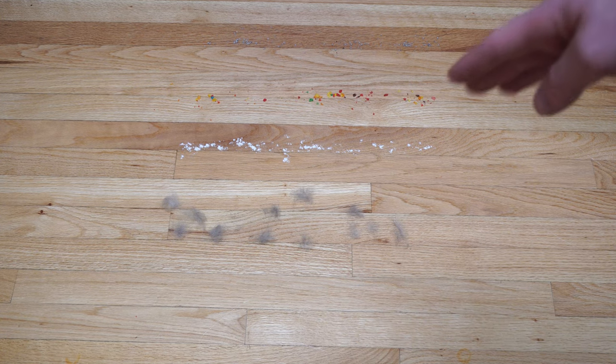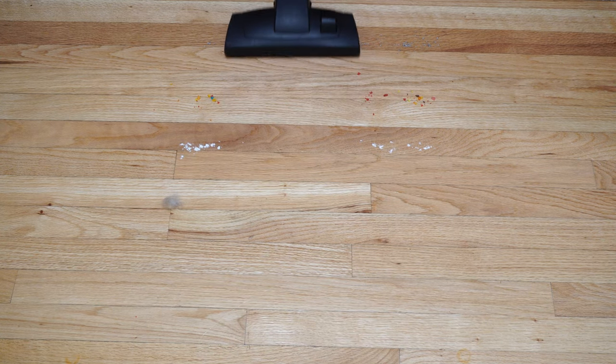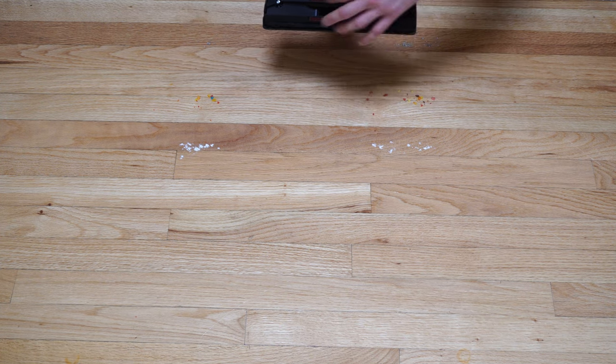Let's do a hard floor pickup test. We have fresh pet hair, flour, breakfast cereal, and cat litter. We're going to use the standard tool that Henry comes with, with the brush in the down position. Henry has a lot of power, and this tool for hard floors is quite excellent. Some hair will get stuck in this occasionally, so when you're done with Henry, the best thing to do is to suck off the excess hair before you put him away.